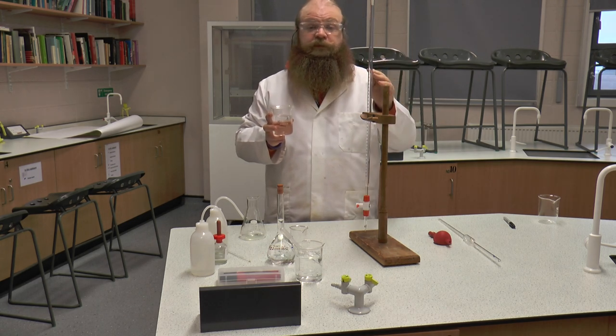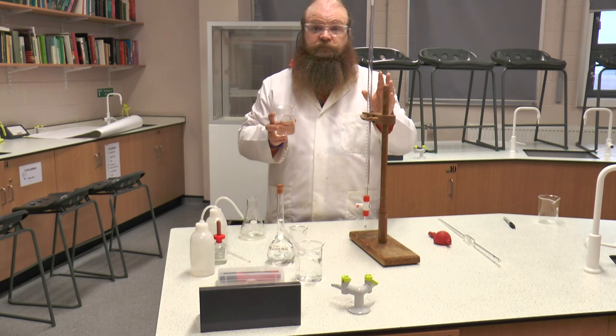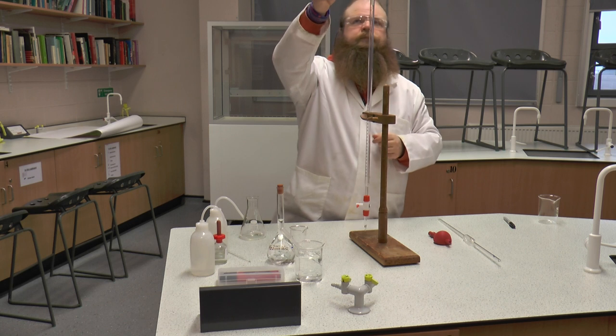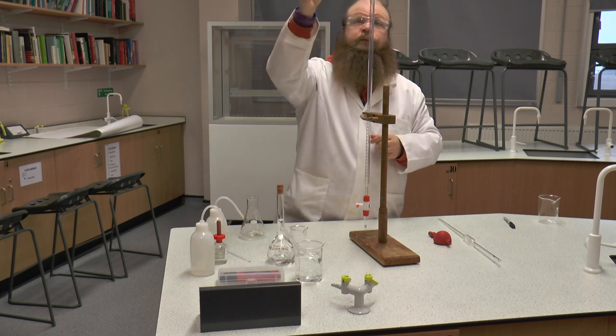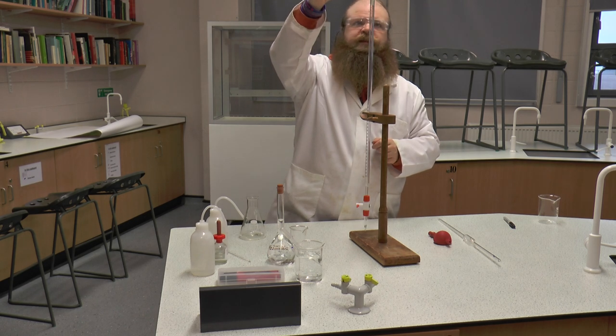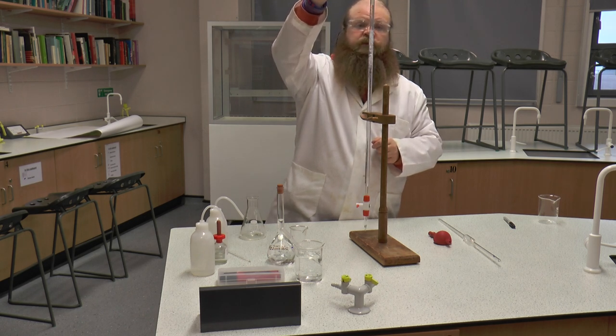If it's above or slightly below zero, it doesn't matter, because we're going to be able to work out what that starting point is. So I'm going to pour out our HCl, having made sure that the tap at the bottom of the burette is shut, so that we do not get hydrochloric acid all over the bench.